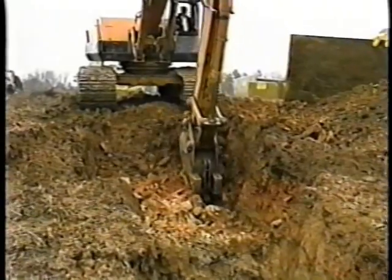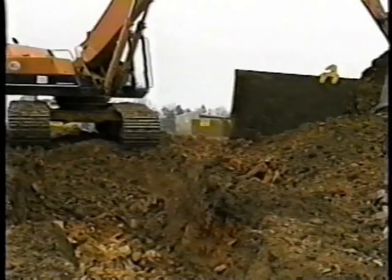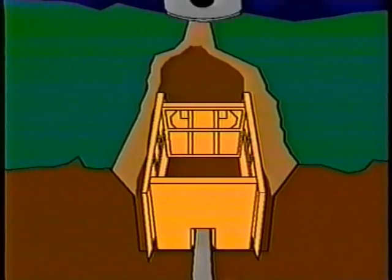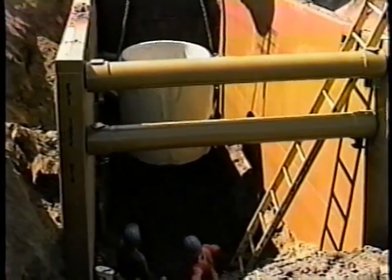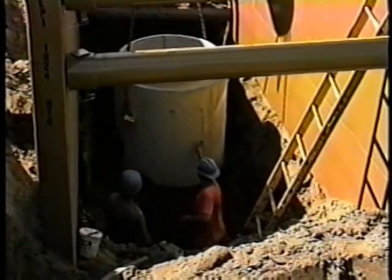When reaching a manhole, the excavator operator will excavate the hole large enough to accept a manhole shield. The manhole shield is lowered into position and the manhole is set in place. If your existing trench shield spreaders are wide enough to accept a manhole, you may not need a manhole shield.